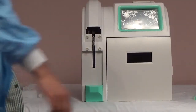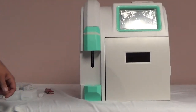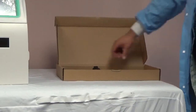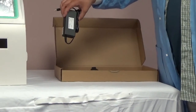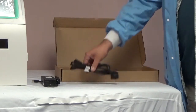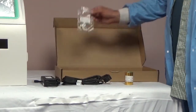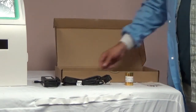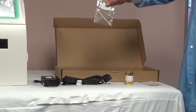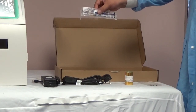Attach any of the magnetic pieces if they are not already in place. Next, you can begin to remove the accessories from the box. Make sure you have each of the following parts: an AC adapter, power cord, printer paper, O-rings, pump tubing, and a blockage removal needle.